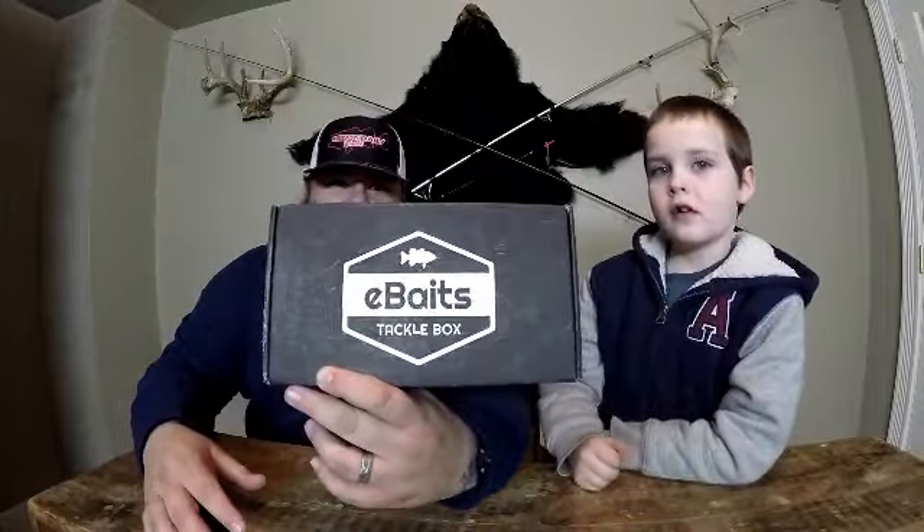What up tubers? You know what day it is. It's Thursday — unboxing day! Today we have the eBaits tackle box. This is the redemption box. So we're gonna go ahead and jump right into this and I'm gonna let the boys grab them.